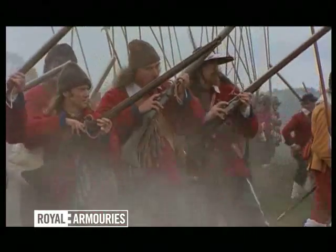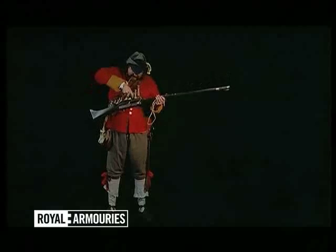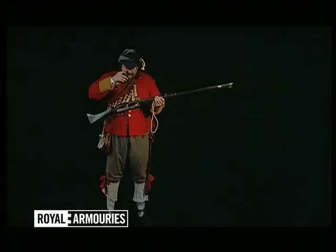During the English Civil Wars, musketeers made up some two-thirds of the infantry. Most were armed with a matchlock musket, which was the dominant weapon of the wars.